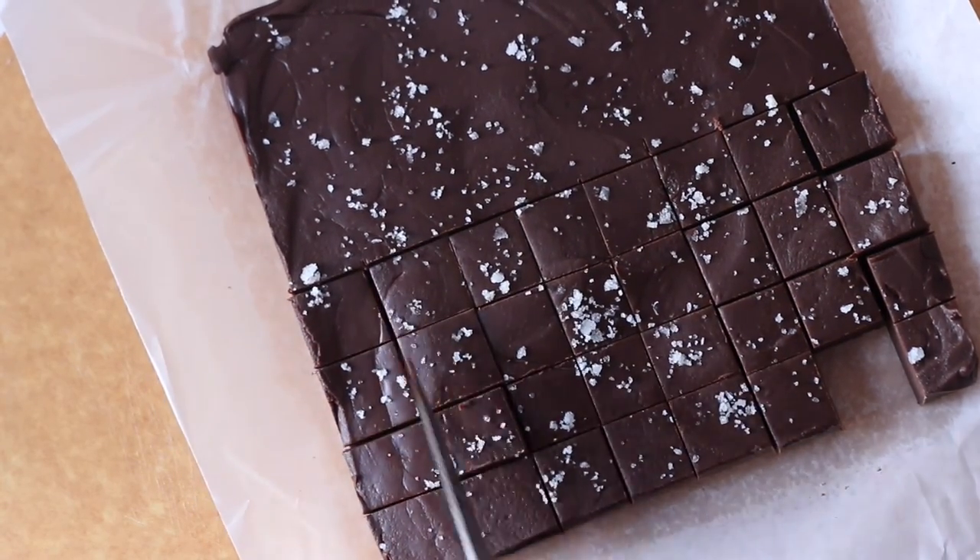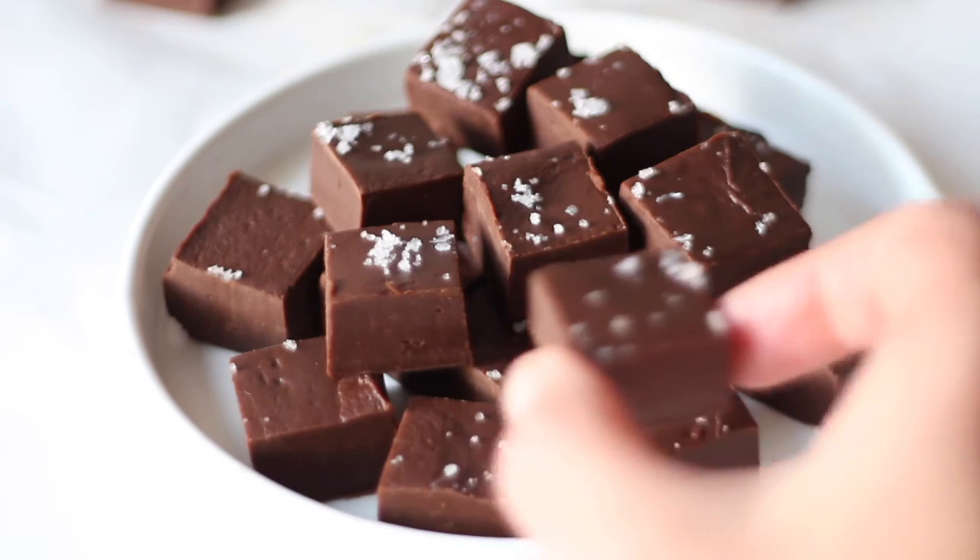The fudge is now ready to serve, or pack it up in an airtight container. And this is how easy it is to make homemade fudge. It's a delicious holiday treat and it's also perfect to wrap up and give away as a homemade holiday gift. I also have a few more flavor varieties of this fudge recipe on my blog — I'll link them below in the description, so be sure to look those up as well.